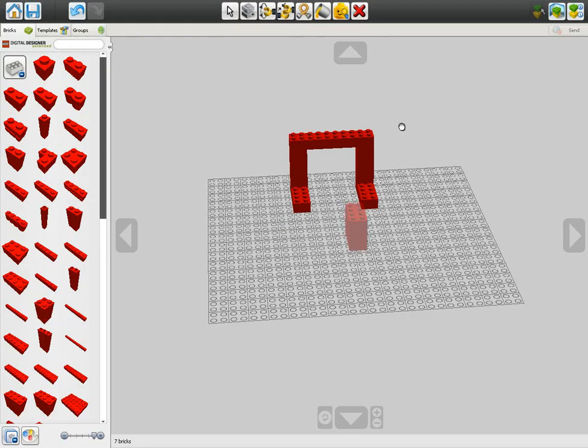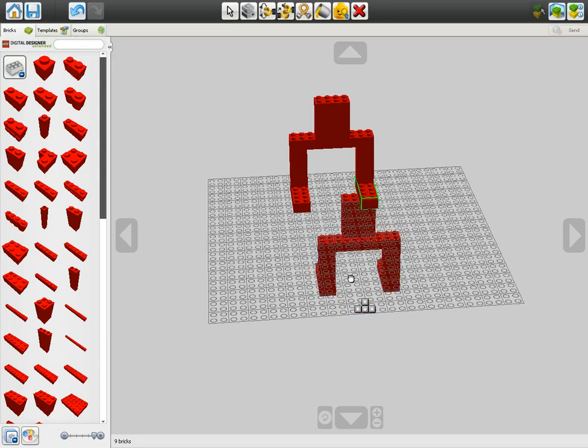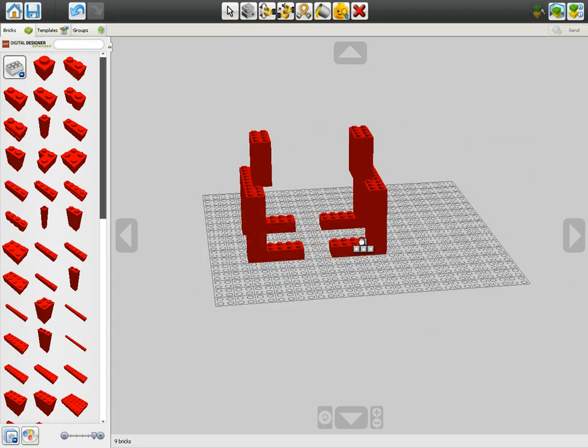I'm gonna make a little ring for them to battle in - I don't know how I'm gonna do that though, but for now I'll just go simple. I'm not sure how good this will be. I'll do this in between my let's plays because I will take breaks from time to time. Let's go ahead and select this whole thing and copy it - yeah, I can do that.